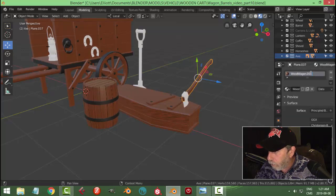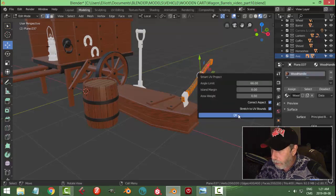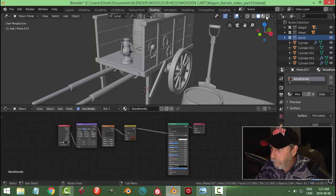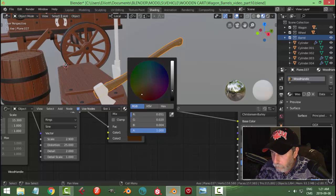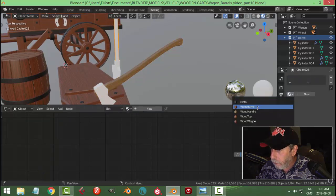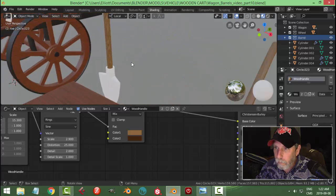I'm going to make a copy of this and call it 'wood handle.' I'm going to smart UV project that as well, then come over to shading. For this one I'm just going to adjust the colors - I want a lighter wood. I'll use wood handle on this as well with smart UV project. Yeah, that looks good.